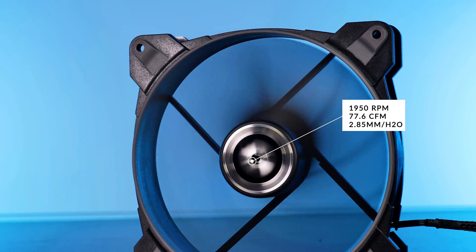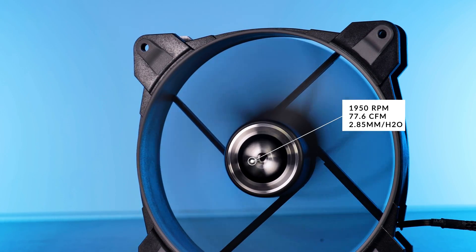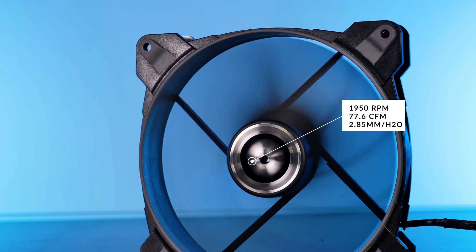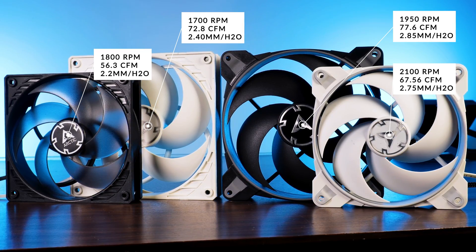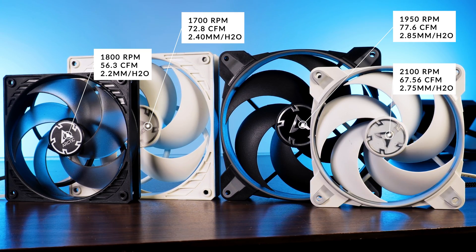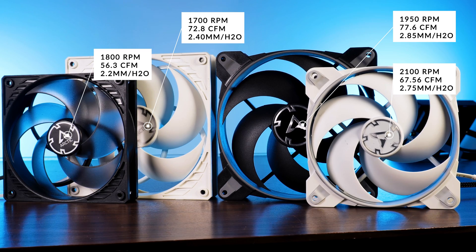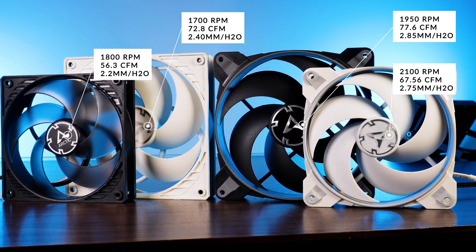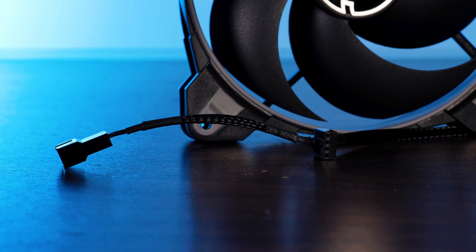According to the spec sheet, these BioniX P140s are able to spin at 1950 RPM while pushing around 77.6 CFM at 2.85 millimeters of H2O. To put this into perspective, these numbers are a bit better than the smaller 120mm version, but at the same time they are also annihilating the similarly sized P14 PWM fans — so already a pretty good start.